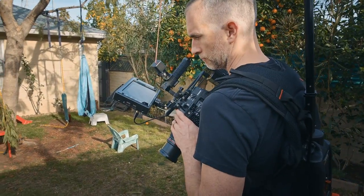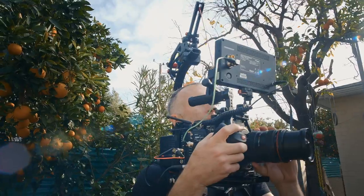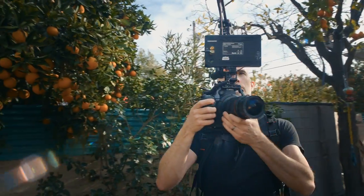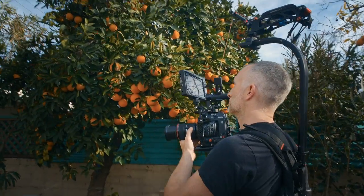You can get really low shots. You can use it with an EVF and place the camera on your shoulder without using a shoulder rig, because the wire takes so much of the weight of the camera you really just need to stabilize it.